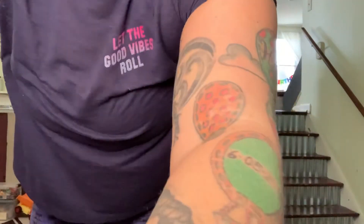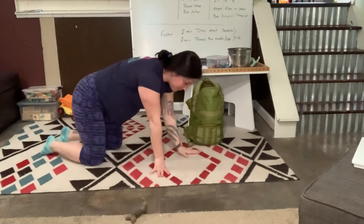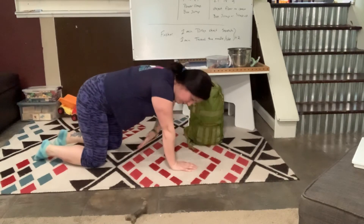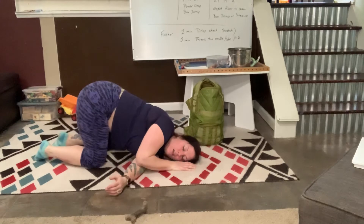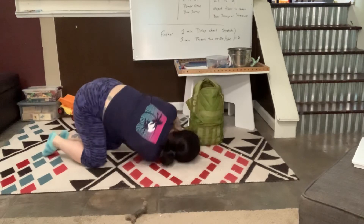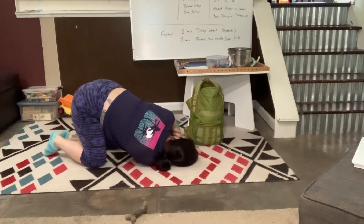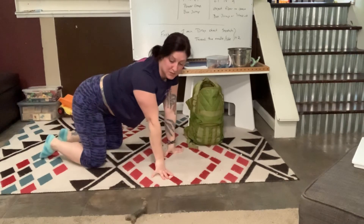I'll lower this slightly so you can see the thread-the-needle. Come into tabletop position, literally thread one arm through that hole and hold for a minute to the left, come up, hold for a minute to the right. Do that for two rounds. And that's today's workout.